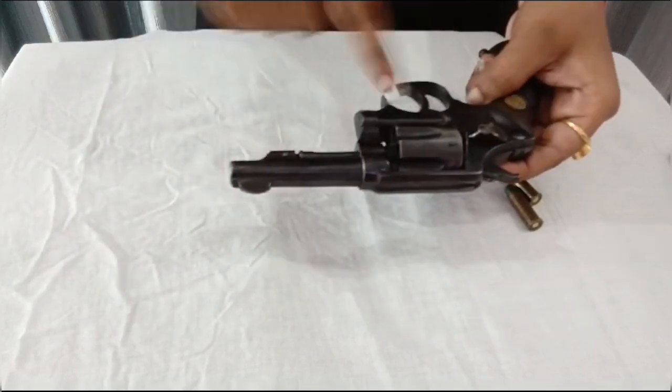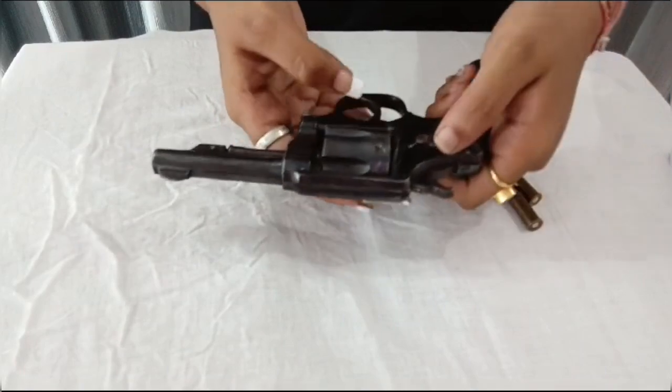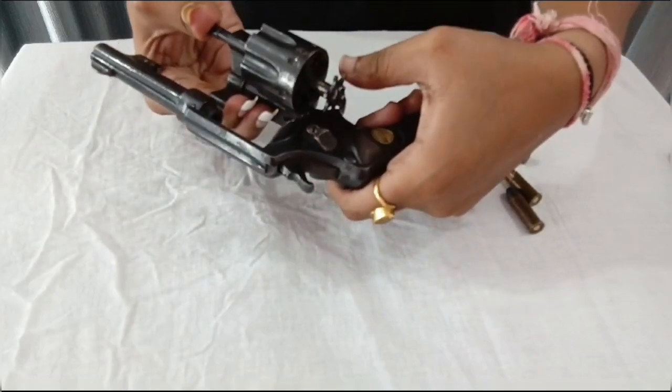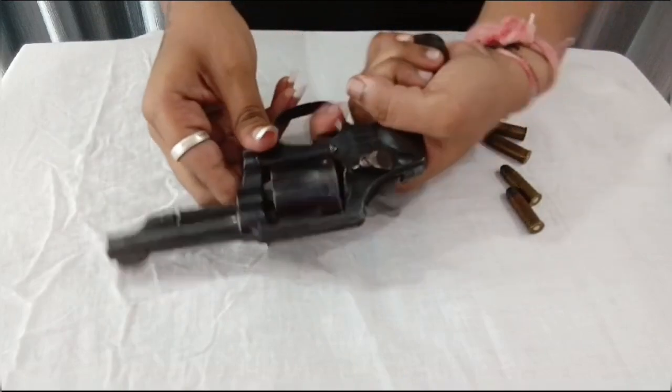It is a semi-automatic pistol with a wood grip panel and a Ruby logo. It has a capacity of 6 shots. It works when we push it backward and put bullets in the hole, then we can close it and pull the trigger.